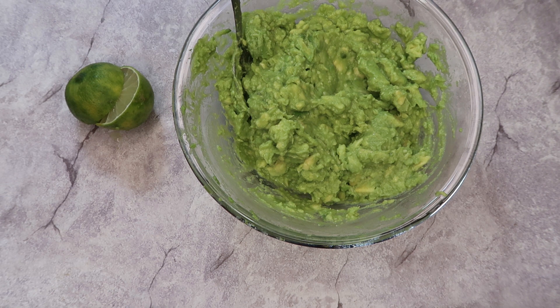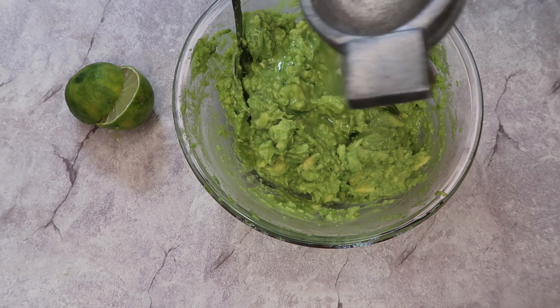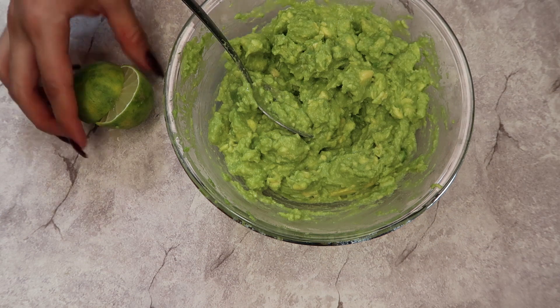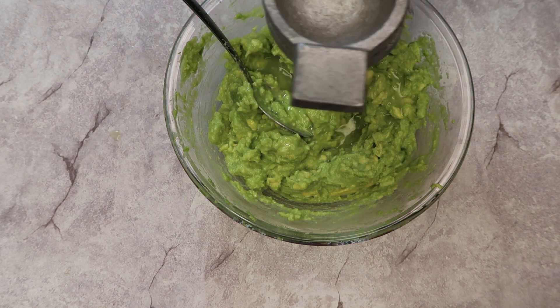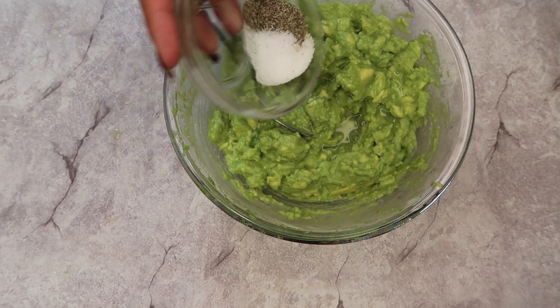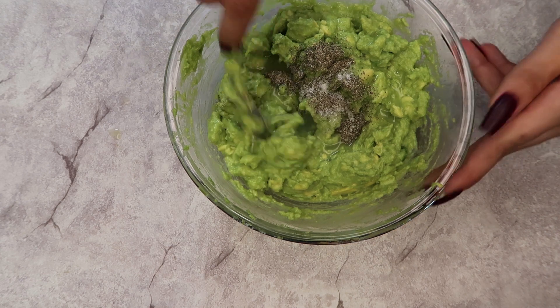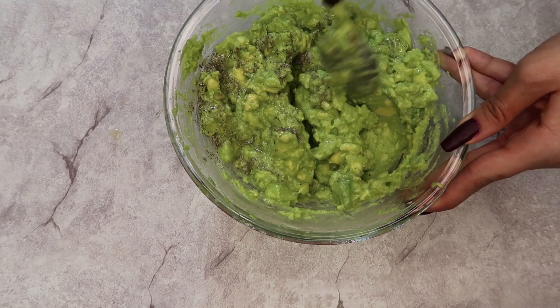I'm adding two limes — this all depends on your taste, I love limes so two was enough. Then I'm adding salt and pepper to taste and mixing that all in.